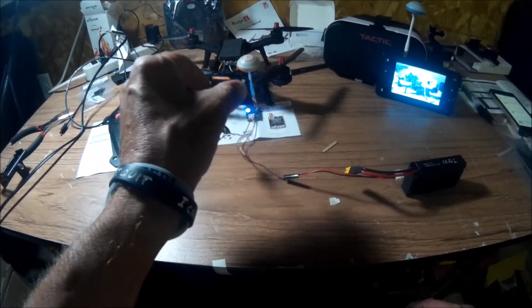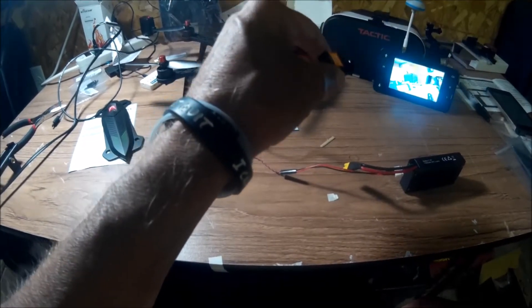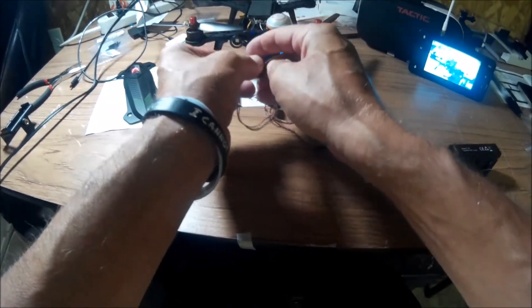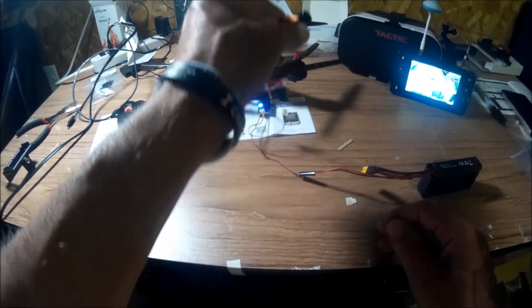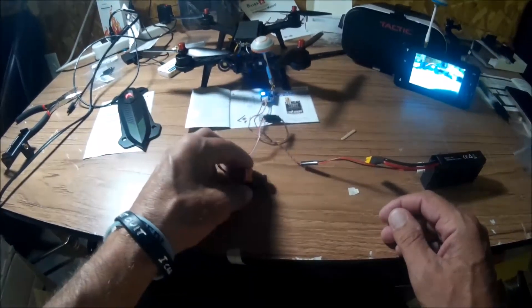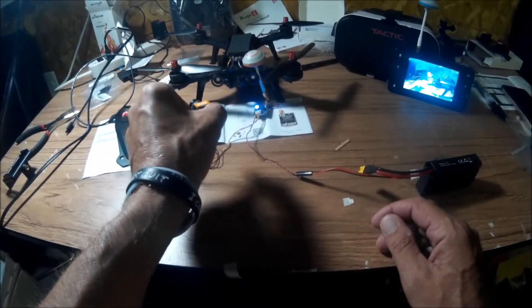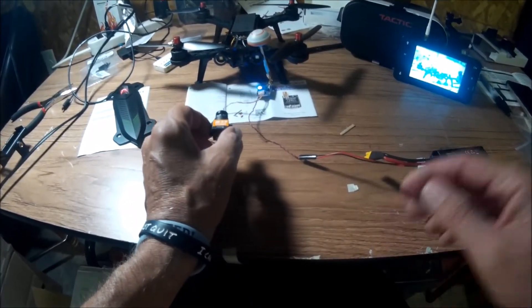I turned on the monitor for my goggles and got a picture right away. Just from being here in the basement it seems like it's a pretty good picture, so I'm kind of excited to get it in the bird. That's what I got, so I'm gonna try and get it in there and hope all goes well.